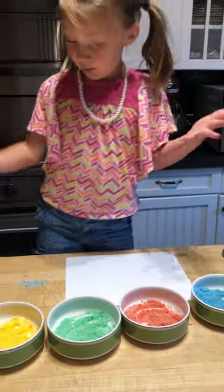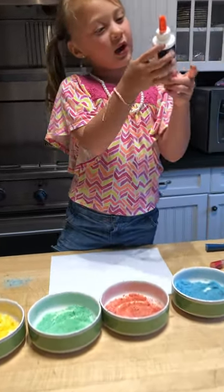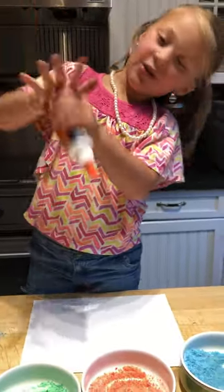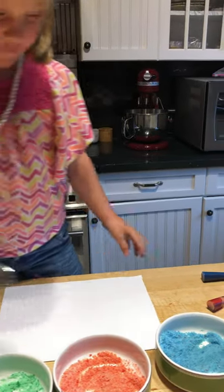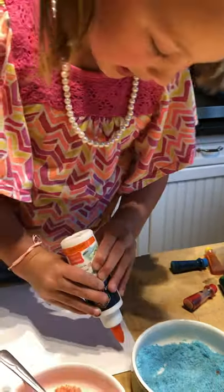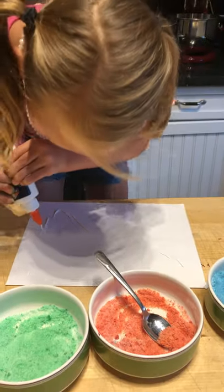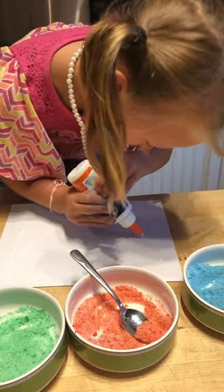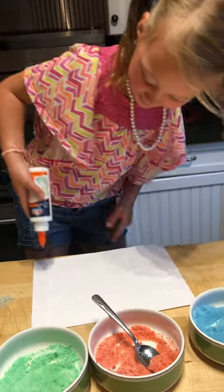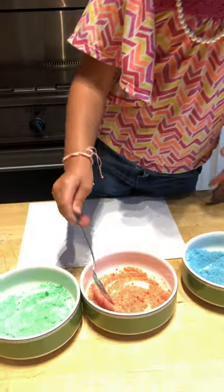You guys might be wondering why we're putting it on paper and it won't stick — so I'm using sticky glue, and it's Elmer's glue. First I'm going to cut a little zig-zag pattern so we can get it all over the paper. We have a fan on so it just blew the glue all the way over here, so first I'm going to start with red.